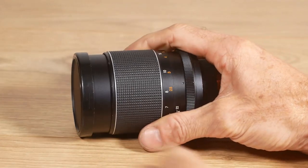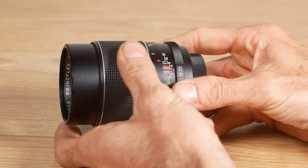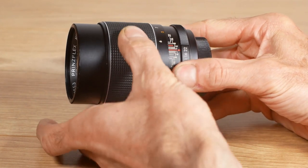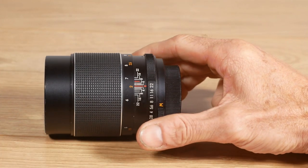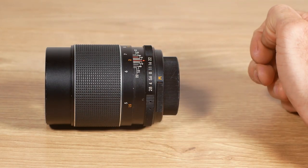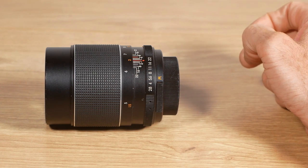The fault on my lens is that the attachment between the focusing ring and the actual focusing mechanism has come loose. So I've got that much backlash on the lens before it actually focuses, which makes focusing pretty tricky. It should be a relatively simple fix. I think the most difficult bit will be getting into the lens, so we'll pop up to the workbench in a minute and have a look at it.